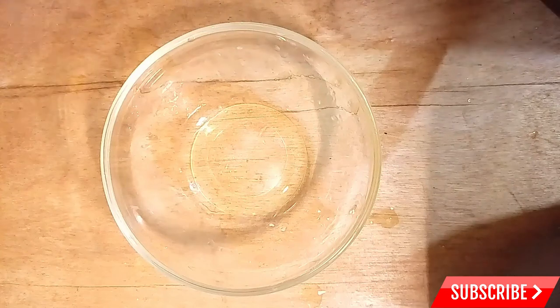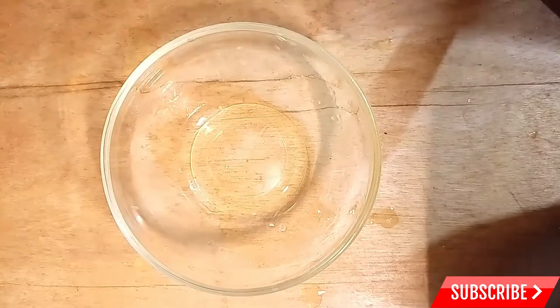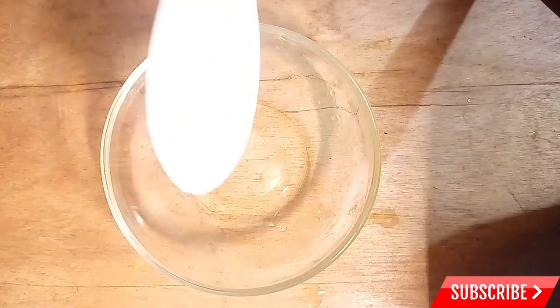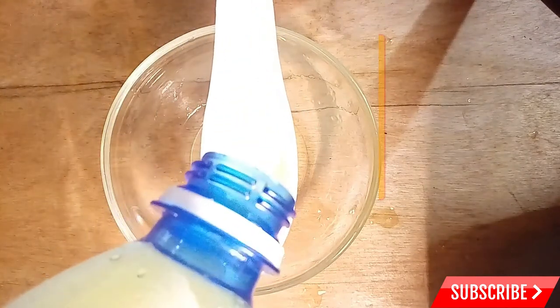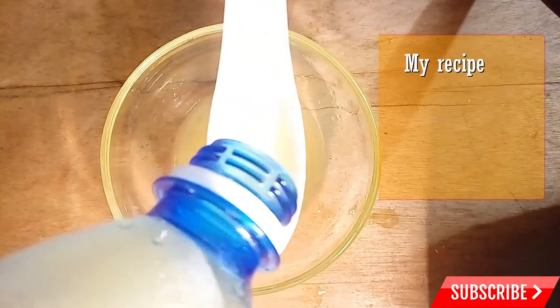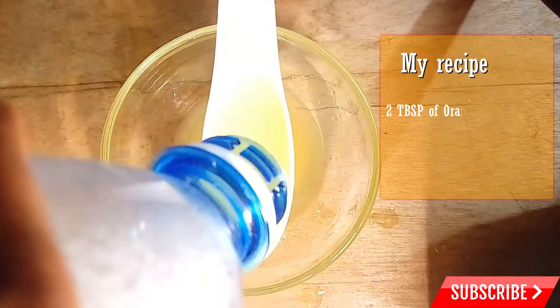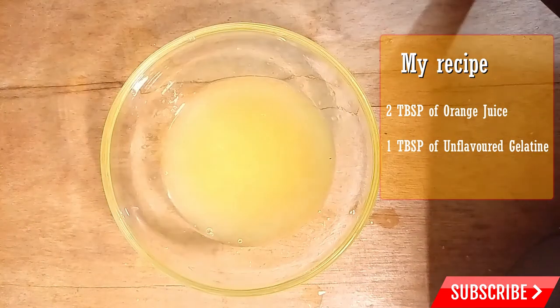This recipe calls for four tablespoons of orange juice to two tablespoons of gelatin. I'm going to measure my orange juice right now. That's one tablespoon, so I have obtained two tablespoons. Instead of using two tablespoons of gelatin, I'm just going to be using one.